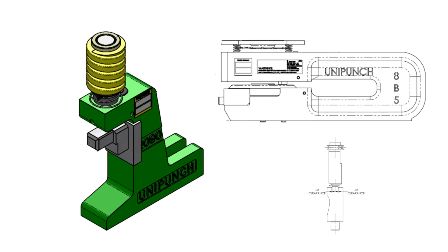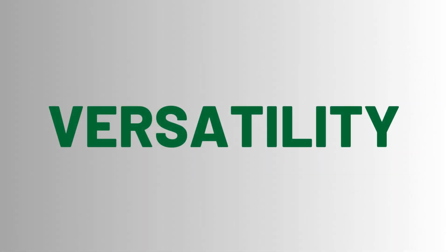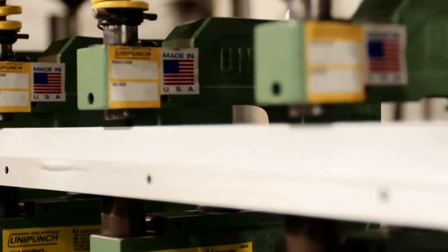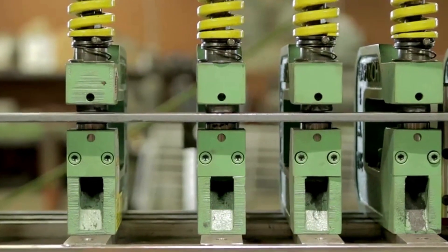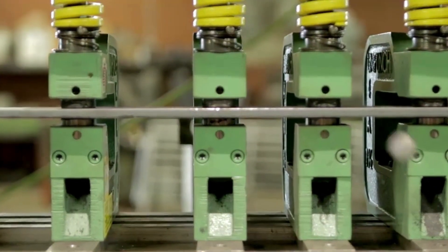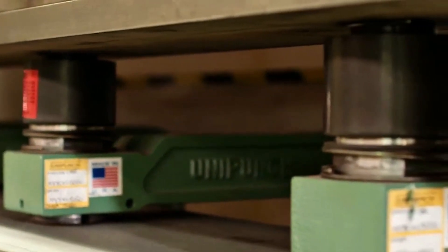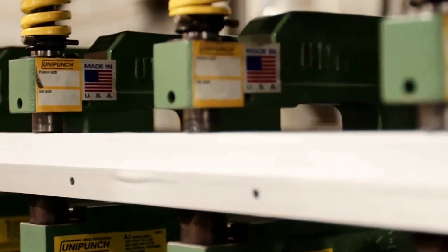When you add up all the features of the UniPunch tooling system — its unparalleled versatility, its unsurpassed flexibility, and its complete compatibility with your existing press equipment — they amount to the biggest plus of all: low cost tooling. Your initial investment is not only much less than it would be if you chose any other punching method, but the opportunity to use and reuse the same UniPunch tools on different jobs allows you to amortize your investment over many different parts.